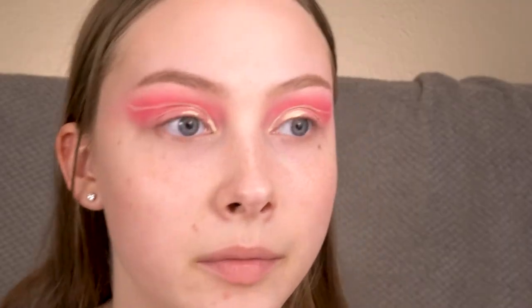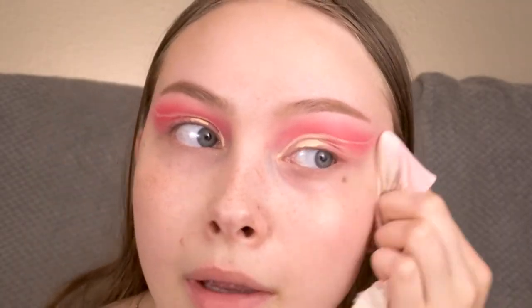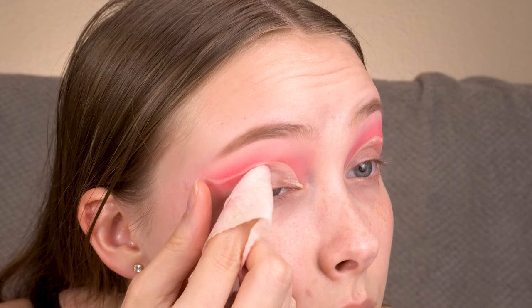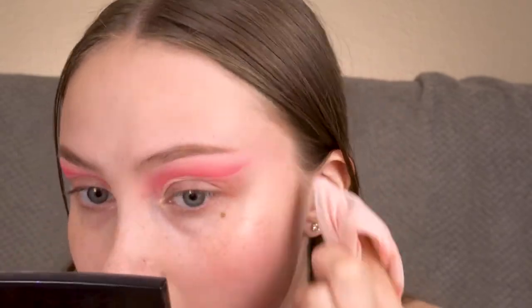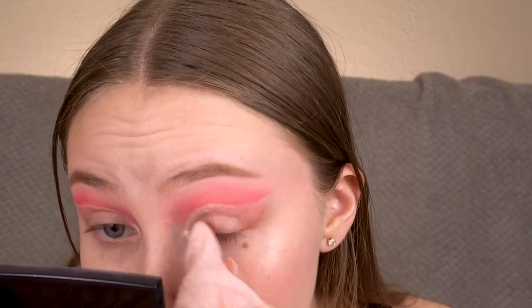Now with the makeup wipe, I'm very carefully going to first wipe away any fallout, and then wipe any product that's below my cut crease. Then I'm going to take the Tarte Shape Tape again and lay that down in the brow area.